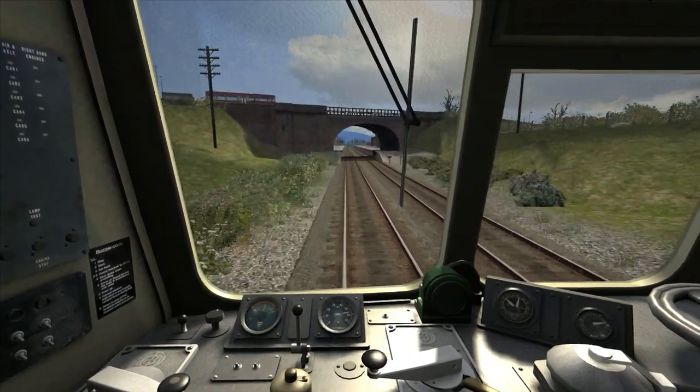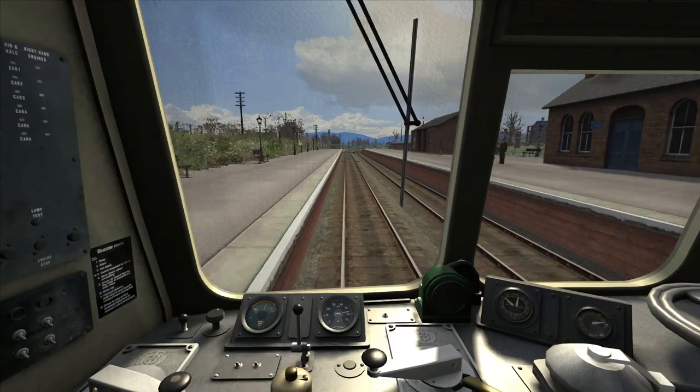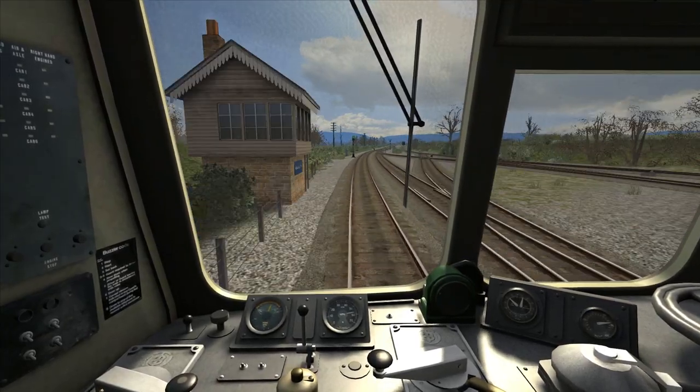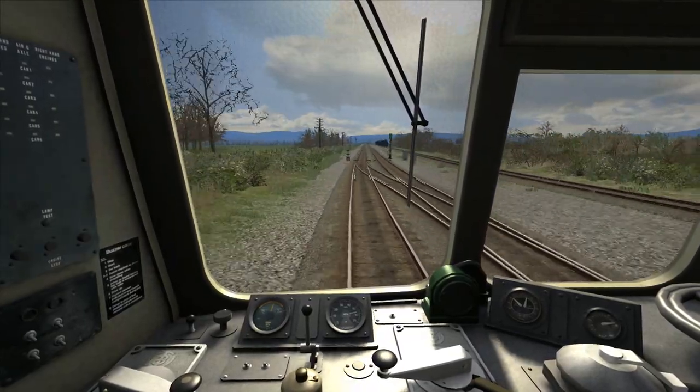We're now passing Maxwell Town Station, and here the gradient is going to start going up as steep as 1 in 90. However, step three power should enable us to continue at this speed without losing too much.